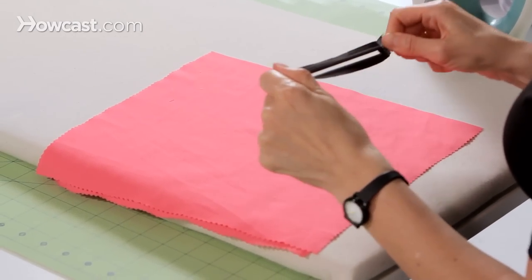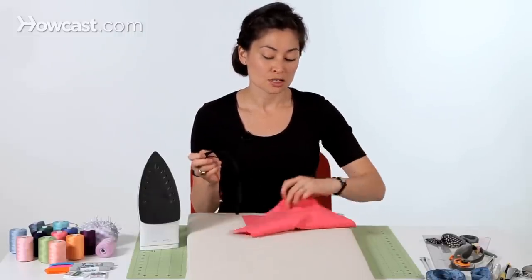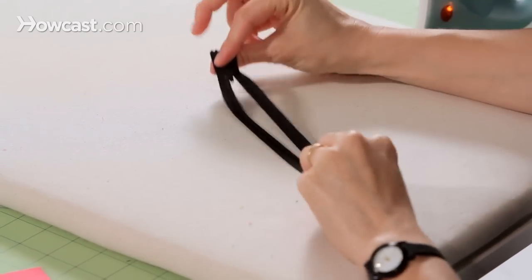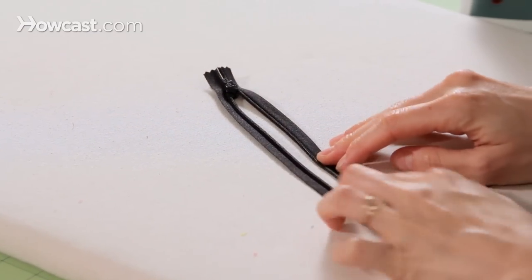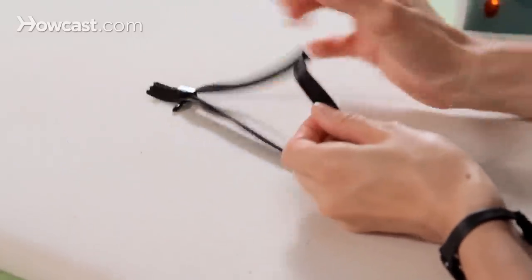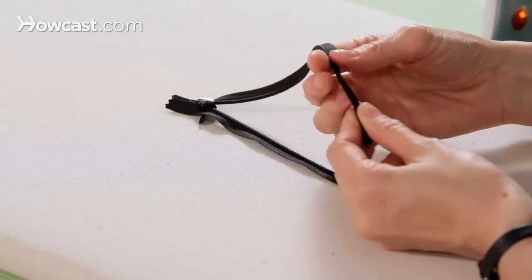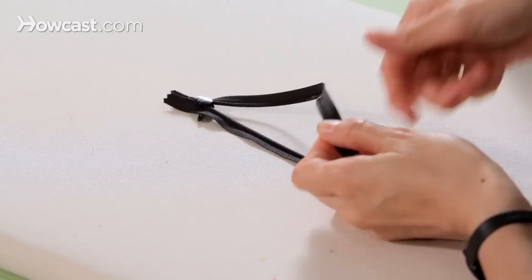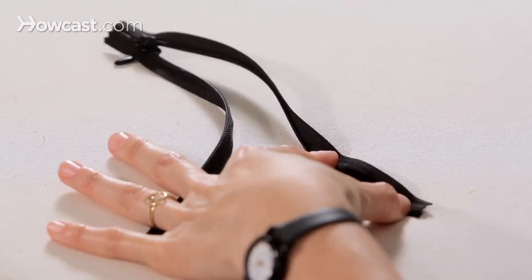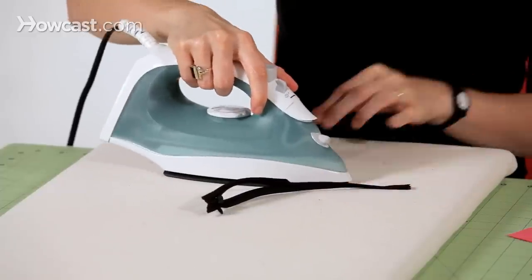The first part of sewing an invisible zipper is to press the zipper. So we're going to move our fabric aside, open the zipper and flip it to the wrong side — the side with the teeth. And then we're going to roll the zipper out. The zipper teeth kind of roll in on the invisible zipper; that's what hides the zipper, it pulls all the fabric in. So we're going to roll it out, and then we're going to press it with the iron so that it will stay flat.